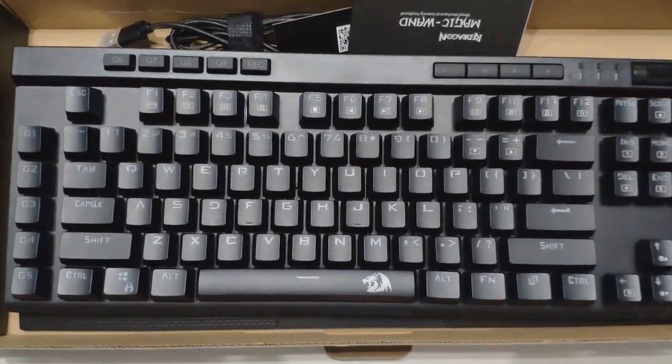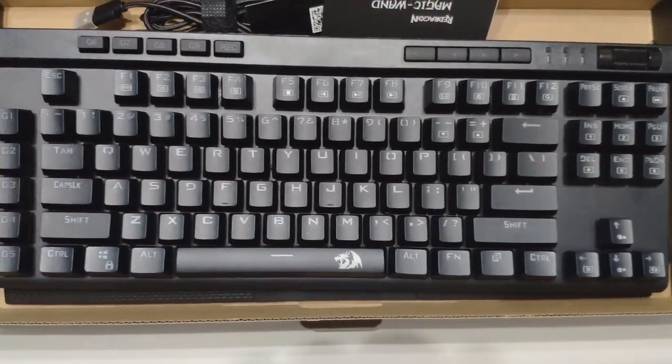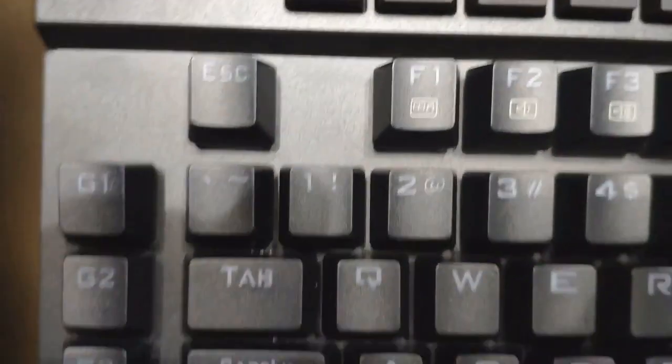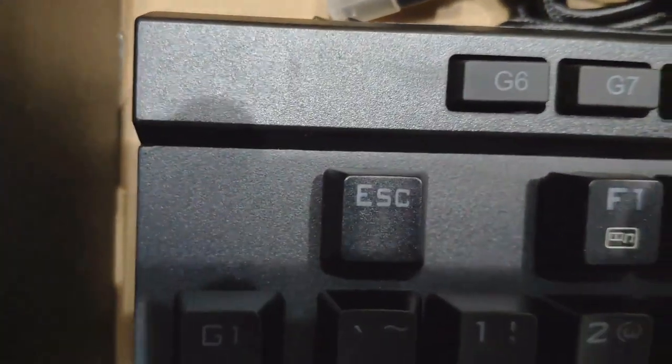The interior box has a cool black dragon with a red eye on it. Taking the paper off, here's what it looks like — it's all black, the spacebar has a cool Red Dragon logo on it, and the F keys have volume control.